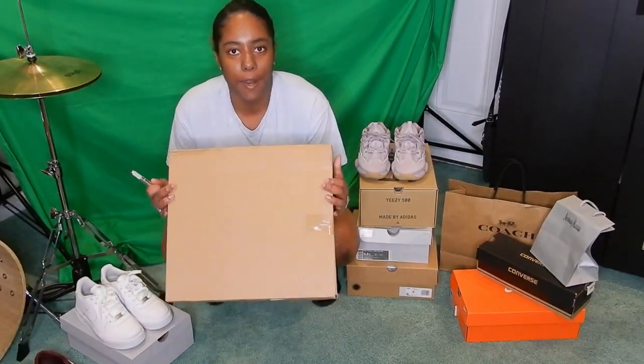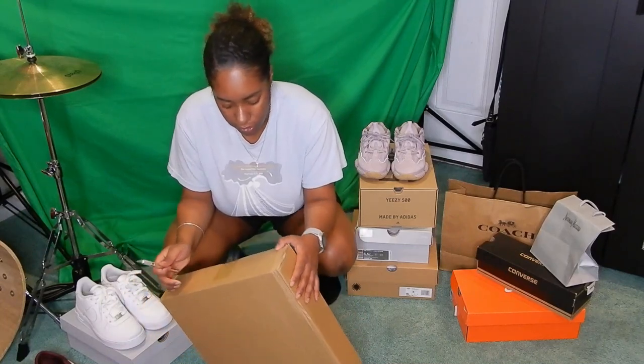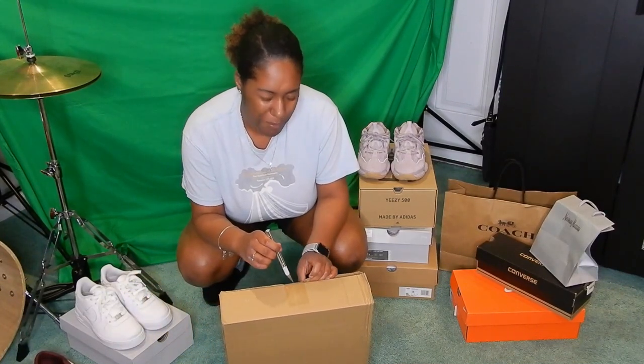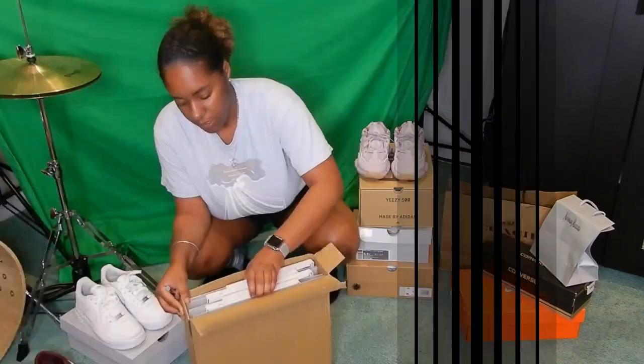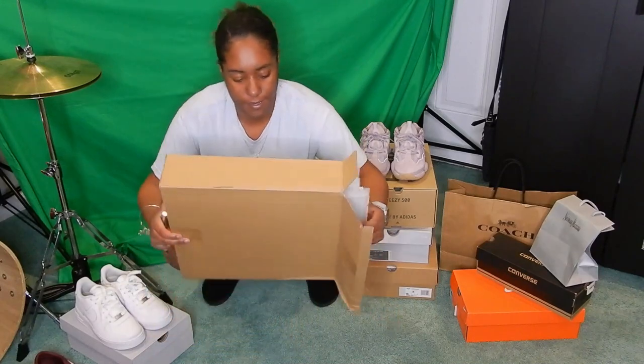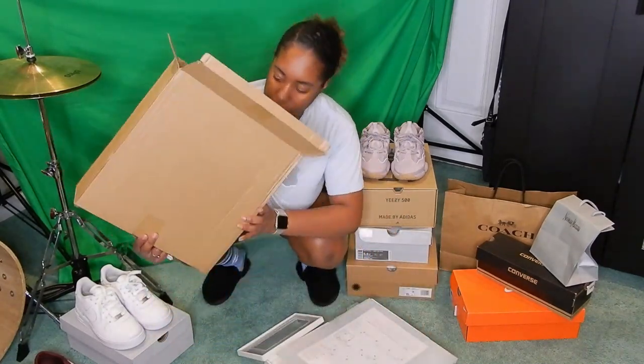Okay guys, welcome back. I got a package here and I'm going to open it to show you what it is. See if you can take a guess before I get this open, but if you already read the title you probably already guessed what it is. So yeah, I'm running out of space so I finally got my sneaker boxes.